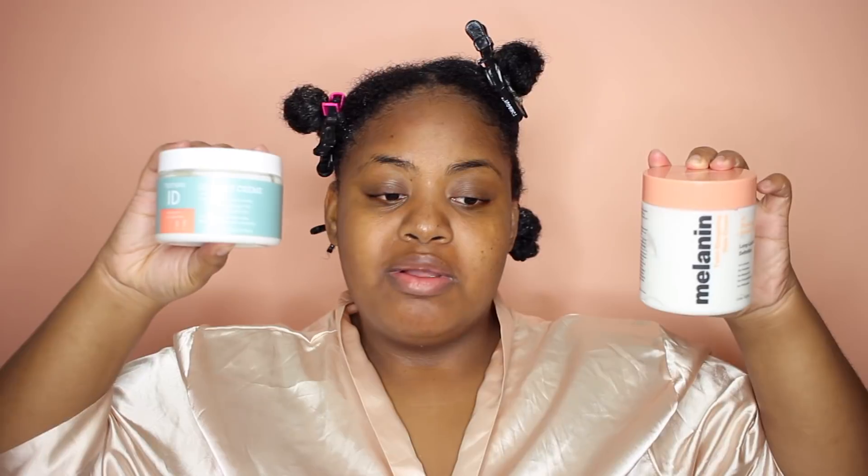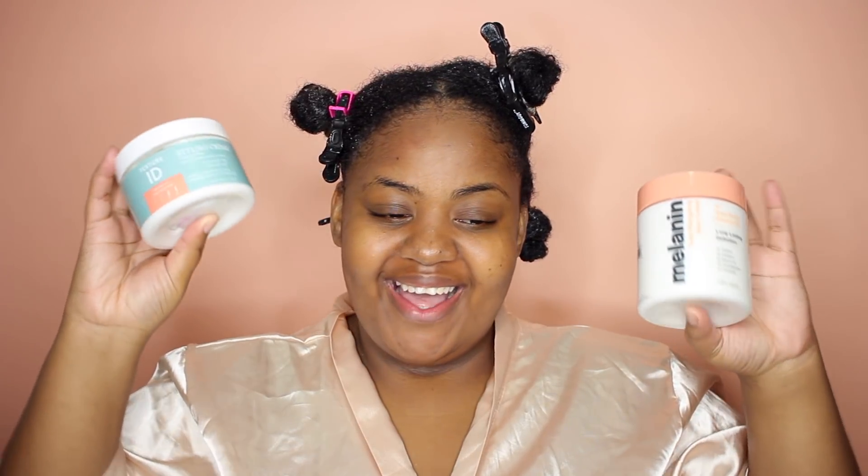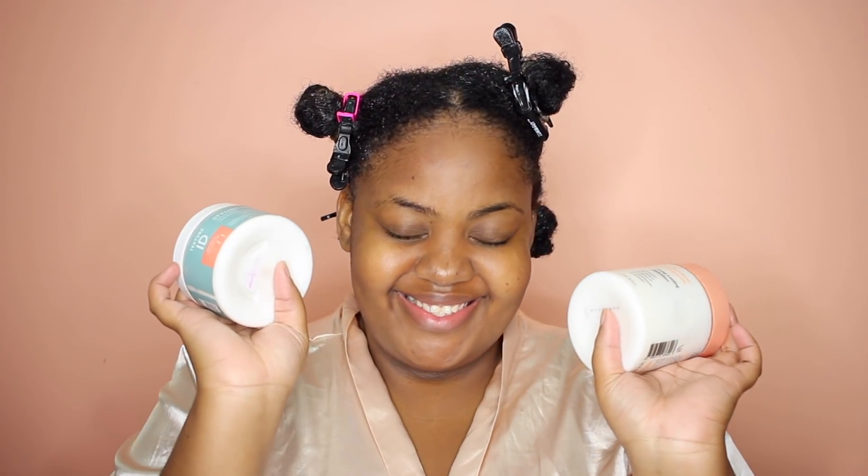Hey y'all, it's Sheree. What's up? How you doing? Let's get into this video. Today I will be comparing two very popular products right now: the Texture ID styling cream as well as the Melanin Hair Care Twist Elongating Style Cream by our very own Natural 85.